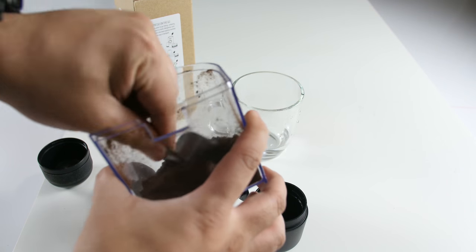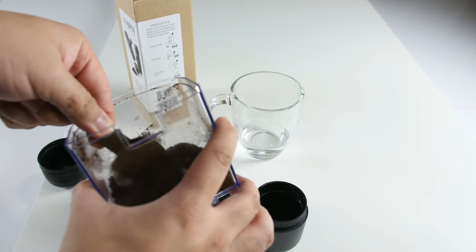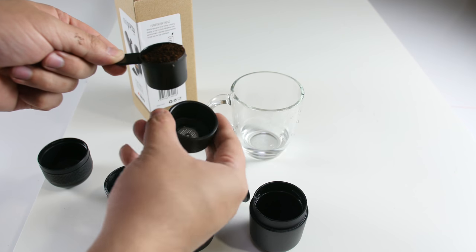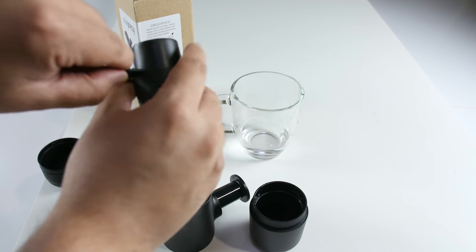To use the Minipresso, simply unclip the cup, unscrew the outlet head, remove the filter head, unscrew the water tank, remove the scoop from the water tank, fill the scoop with ground coffee, put the filter basket on top of the scoop, then flip it over to transfer the ground coffee from the scoop to the filter.